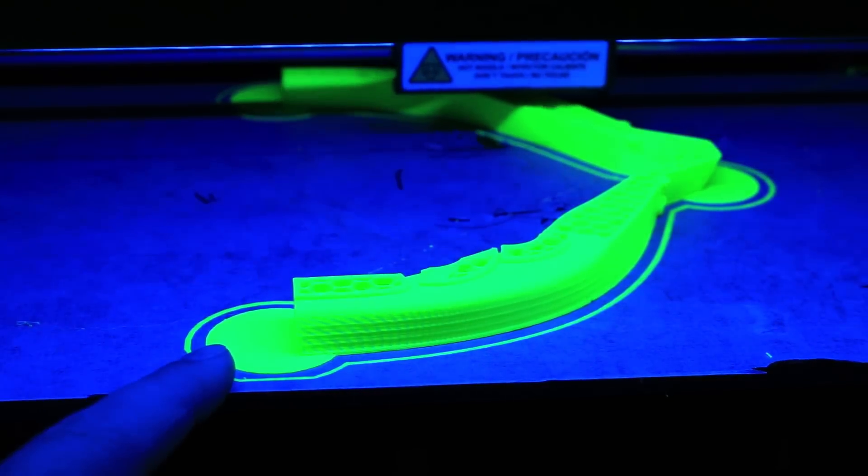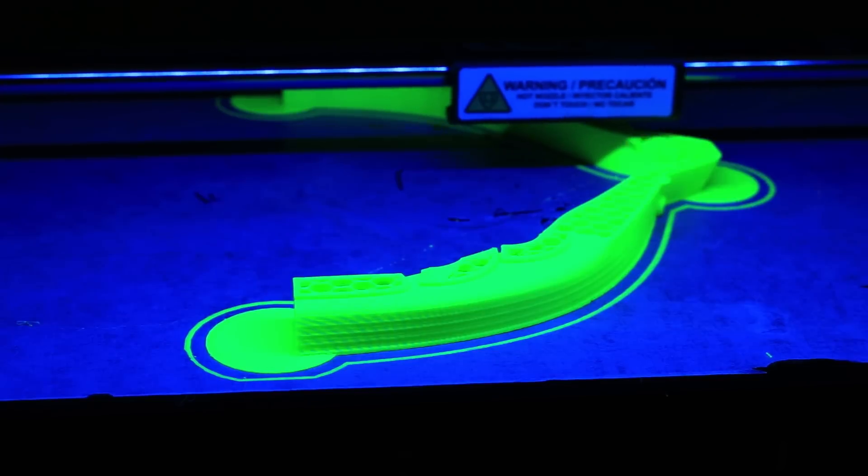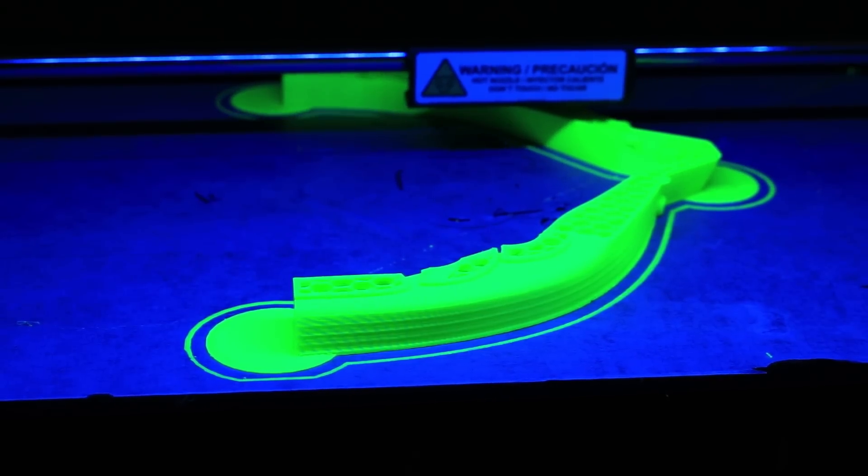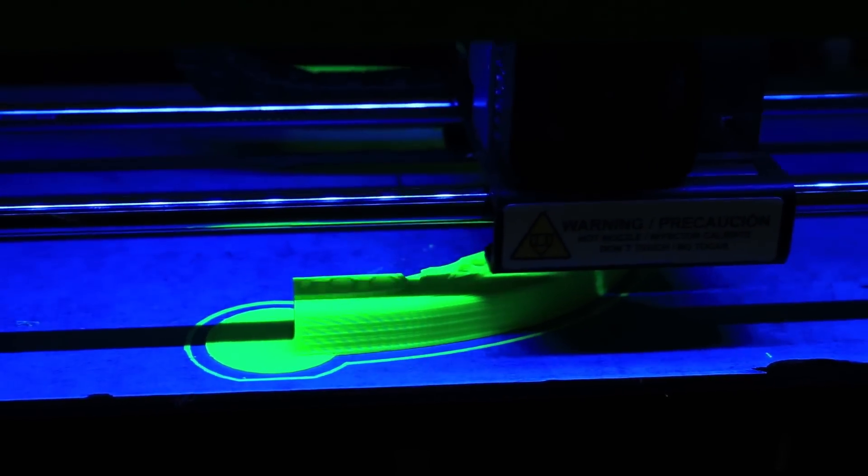Also, side note — this neon green PLA from Makeshaper is so friggin' nice. Prints really well, and it just has this amazing color to it. I'm very, very happy with it.